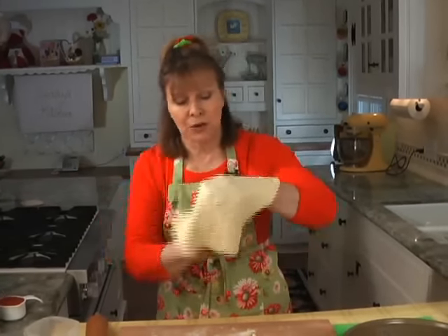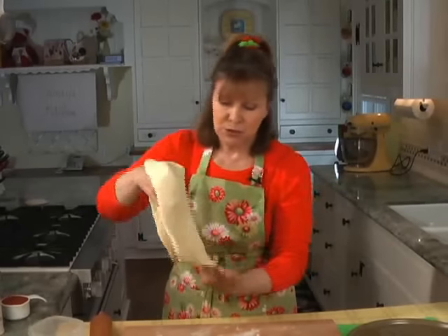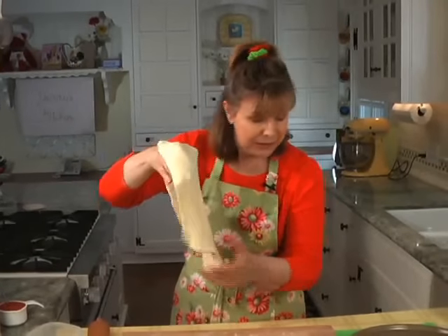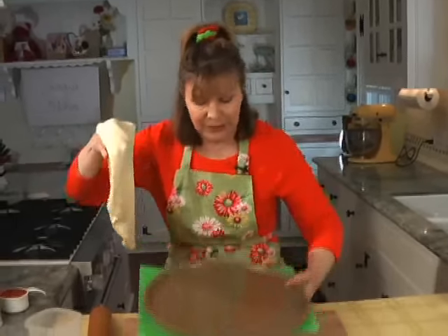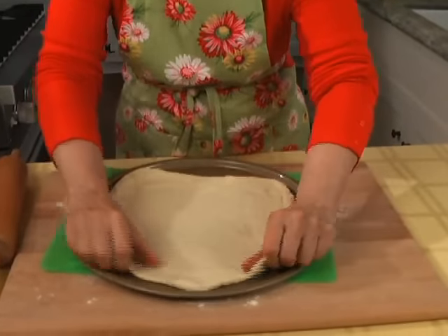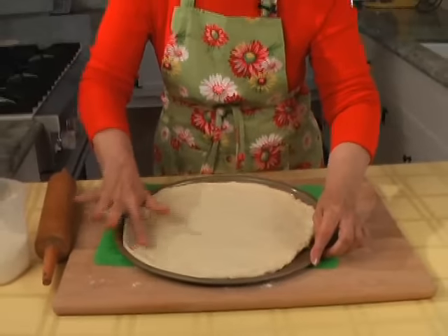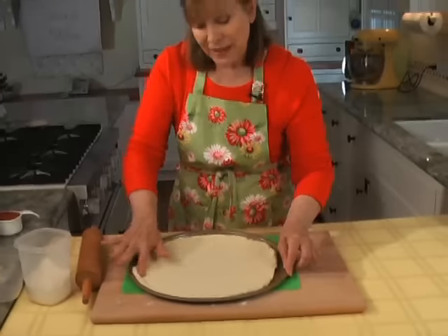You can also use the weight of the dough to kind of help stretch it. You need about 45 minutes to get the oven hot enough, so definitely start that oven when you start rising this dough. And you can see it got bigger just from stretching it.